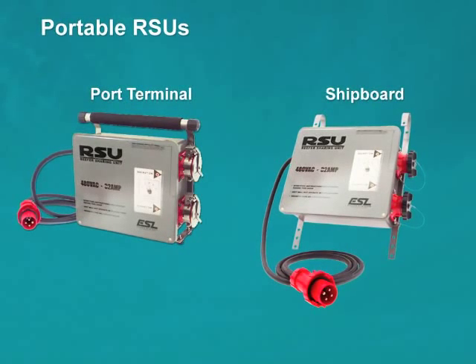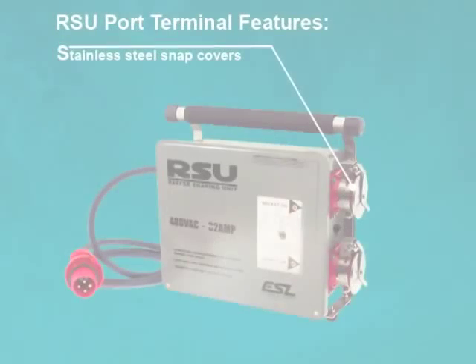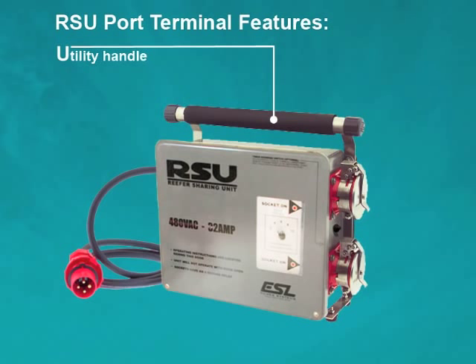Portable RSUs are designed for port terminal or shipboard applications. The RSU designed for port terminals provides users with stainless steel snap covers and a utility handle for convenience of portability.